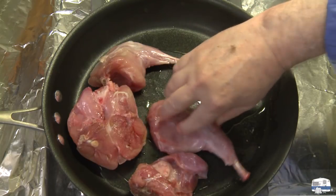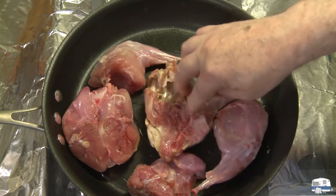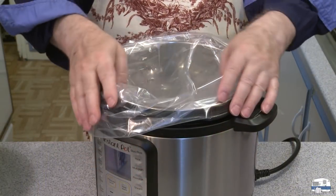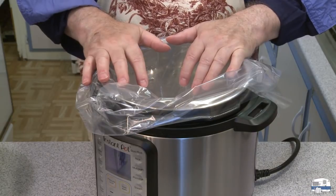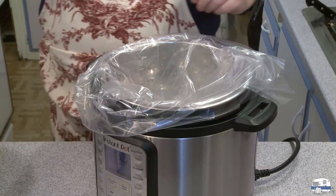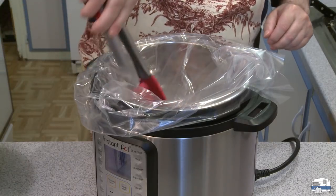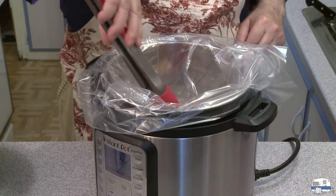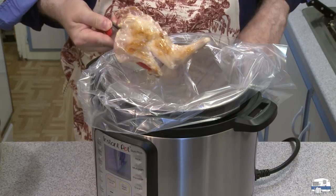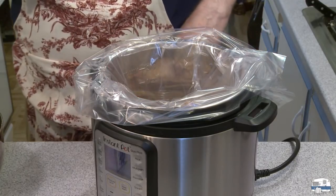I probably won't be able to get all of this in that pan, but I can brown these in two batches. So I have my Instant Pot ready to load. Yes, I'm using a plastic liner. Some people freak out about that, but if you drink bottled water, it often comes in plastic. Here are my browned rabbit pieces — I'm going to put those in there. They're just lightly browned, not any kind of dark browning.